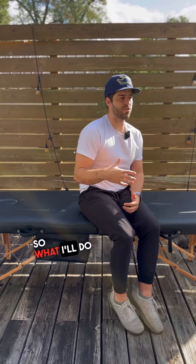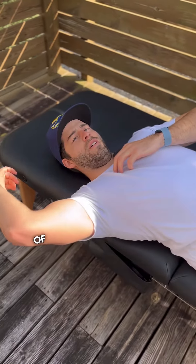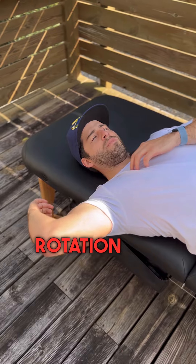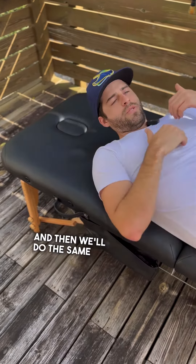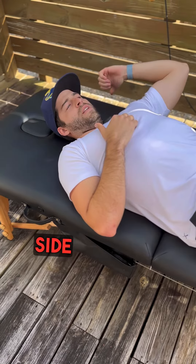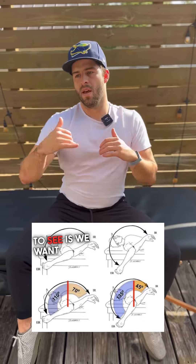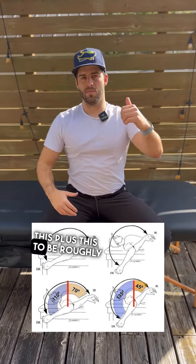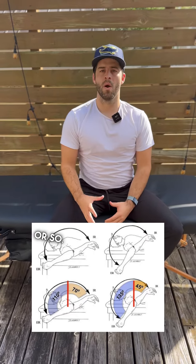I'll test people on a table like this — we'll take a measurement of external rotation, then add that to internal rotation, and then do the same thing on the left side: external rotation plus internal rotation. What we want to see is both sides be roughly equivalent to each other, or within about five degrees or so.